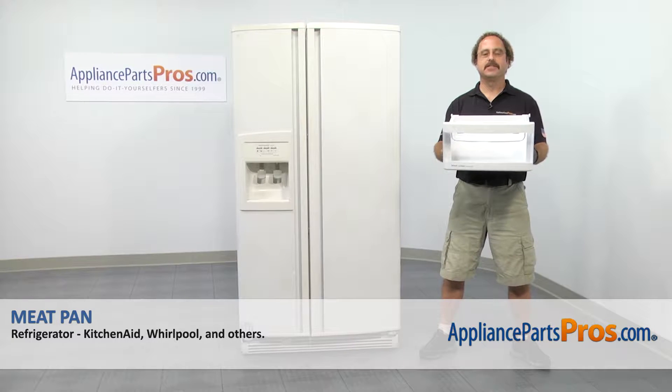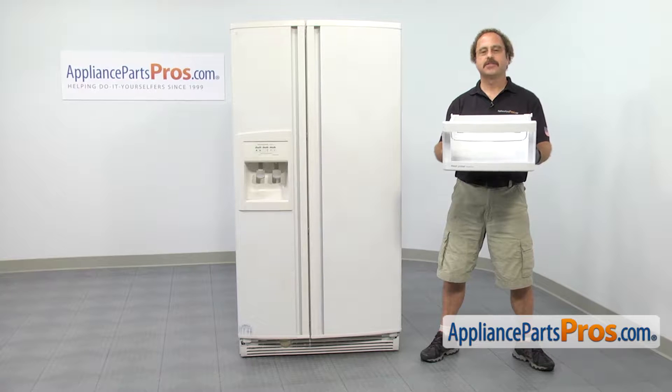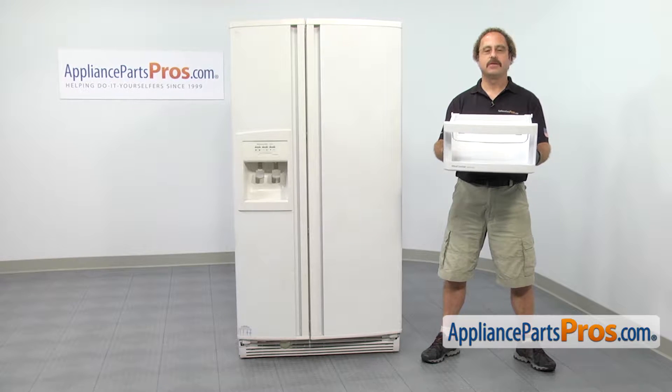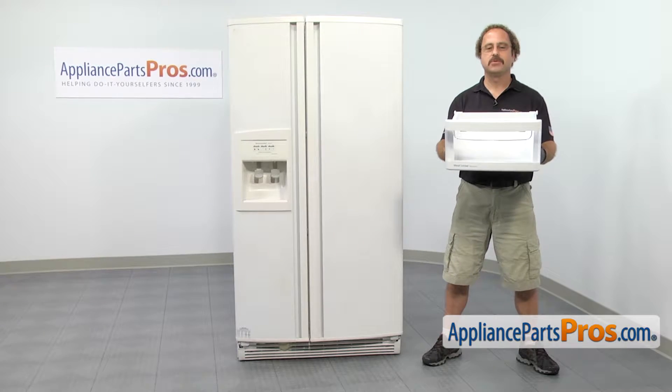In this video we're going to show you how to change out the KitchenAid refrigerator meat pan. It's going to be a very easy repair and it'll only take a few minutes to show you how to do it. If you already have one of these, great. If not, you can click on the link below or get it at AppliancePartsPros.com.